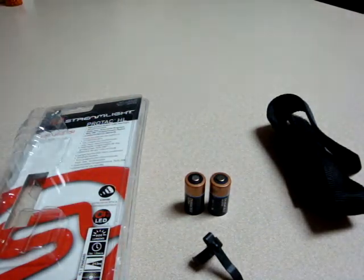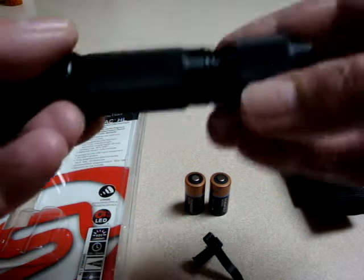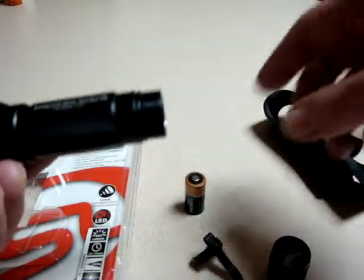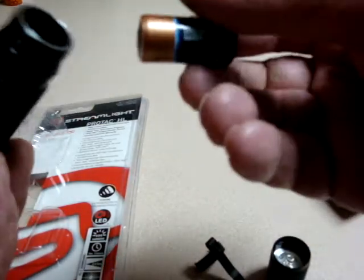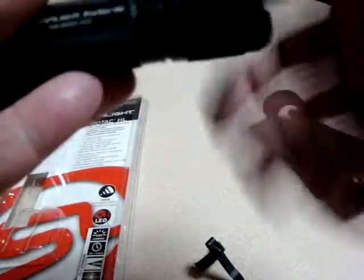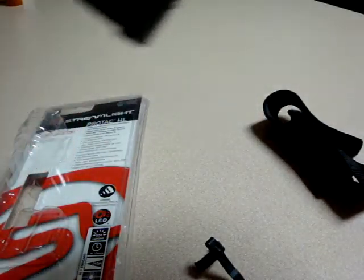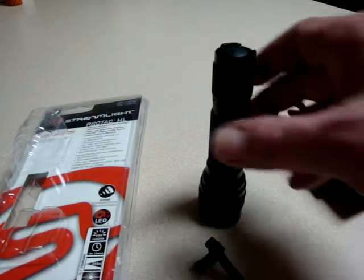It came with the Duracell batteries, as you see there. Simply screw the tail cap off, slide the Duracell in. They are the CR123 type. Most of these would come with Streamlight batteries, you'd think, but this one did not — it was factory sealed straight from Amazon, so it is what it is. There's a nice little letter in there telling you to use only highly recommended name-brand batteries and so forth.